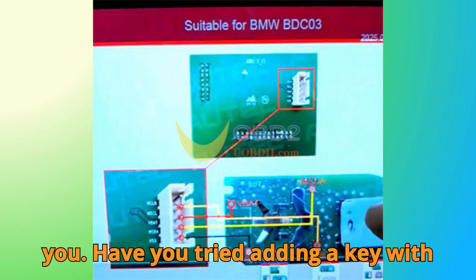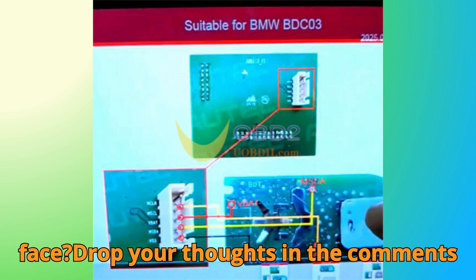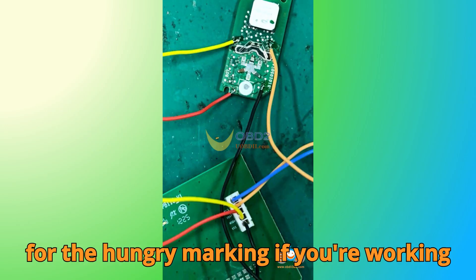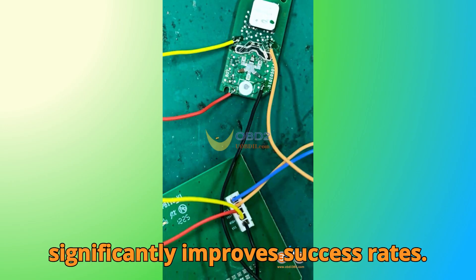Now I'd love to hear from you — have you tried adding a key with Auto tools before? What challenges did you face? Drop your thoughts in the comments below. Here's a fun tip: when handling BMW smart keys, always check for the 'Hungary' marking if you're working on 2020 to 2024 keys — it significantly improves success rates.